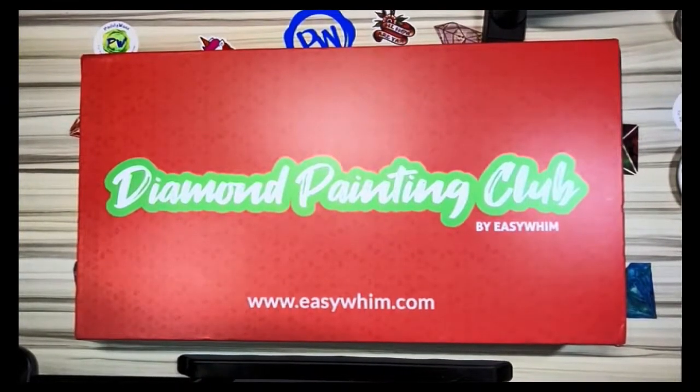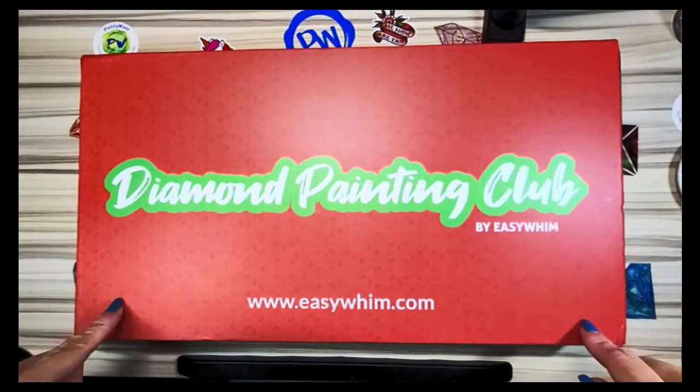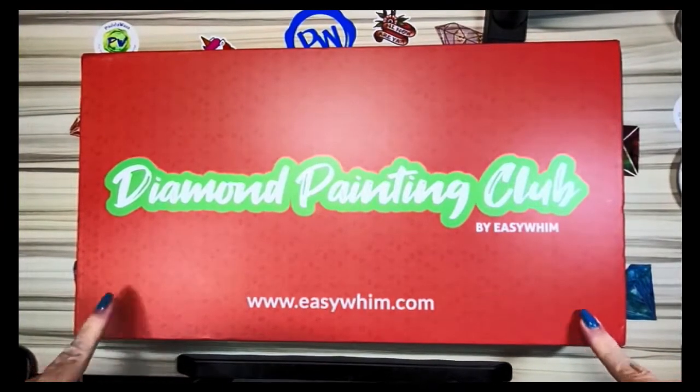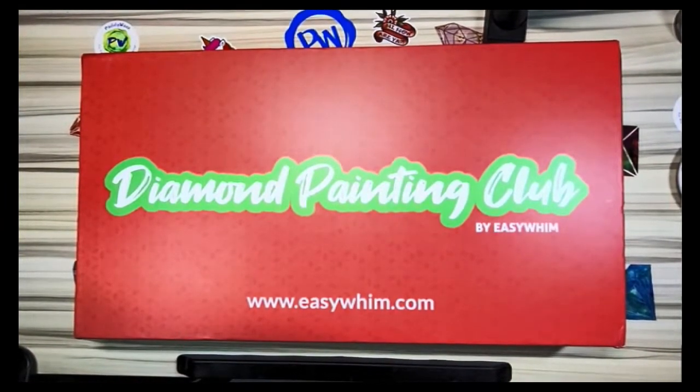Hey, it's me Kimberly with Katie's Craft Corner. Welcome to my channel. Today we are going to be unboxing my diamond painting club by Easy Whim. Before we get started I just wanted to say, like the title suggests — I haven't really decided on the exact title — I'm pretty sure I'm gonna put it in the title: this is being cancelled.